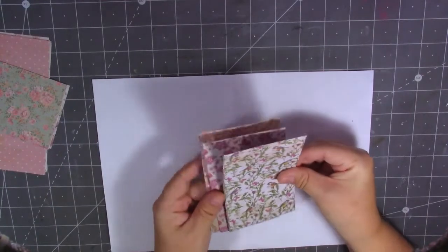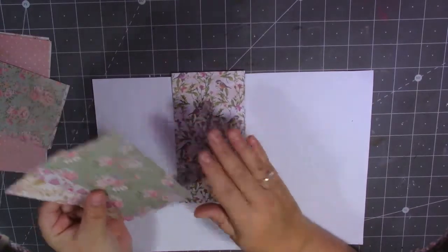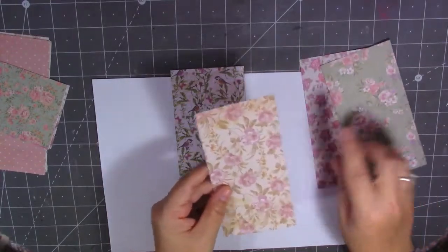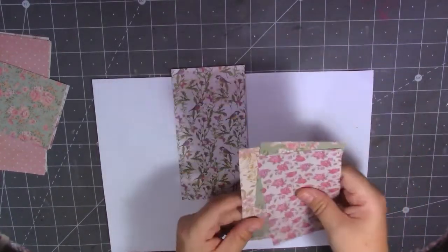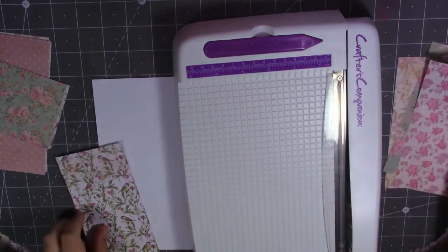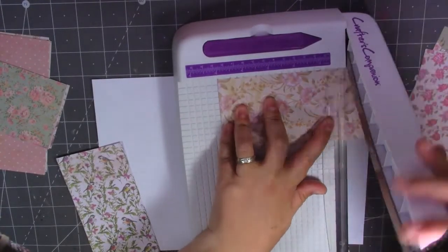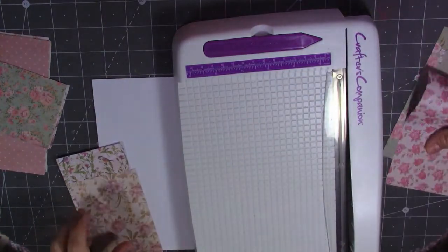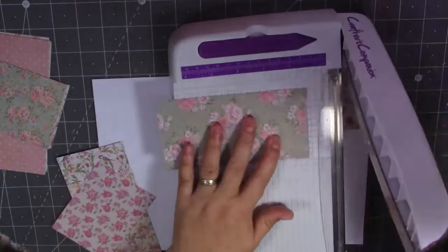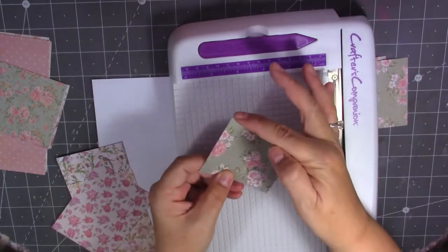What we're going to do first is decide which paper I want on the back. I think I want the bird design on the back pocket. Then we're going to cut these down: one at five inches, one at four inches, and one at three inches. So I'm just going to bring my trimmer back in and cut them.